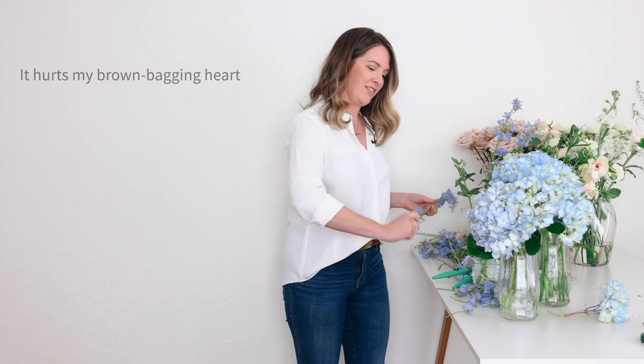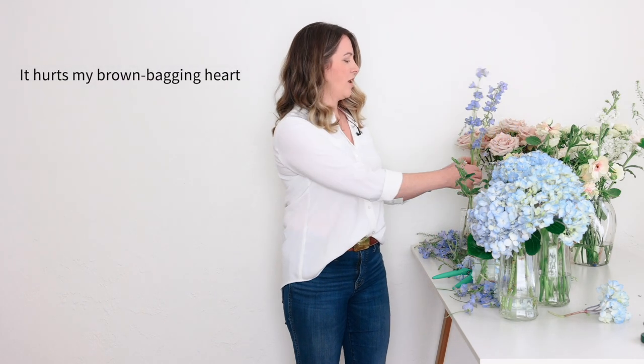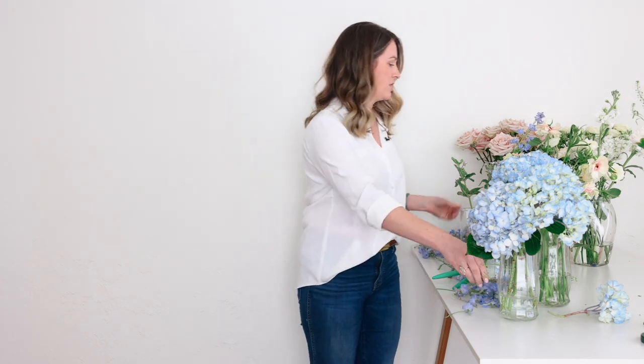I love delphinium for large scale things because it is kind of spendy. I don't like stripping all of the petals off. So doing like urns and arches — this is where I reach for delphinium. But I have to use it sometimes in centerpieces and bouquets because I need that blue element and tweedia keeps letting me down.